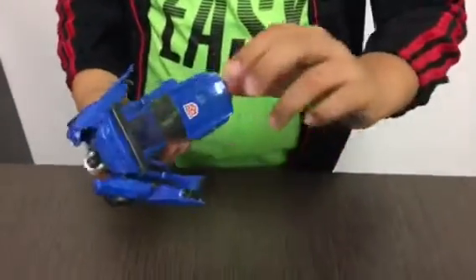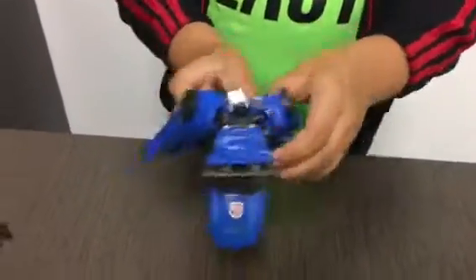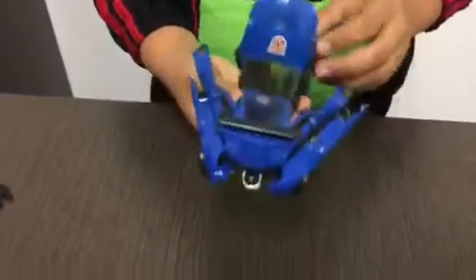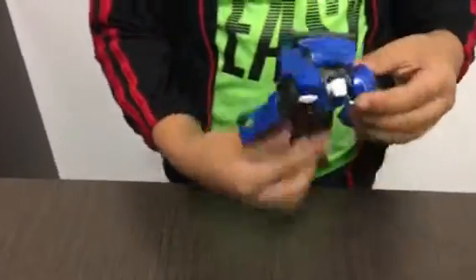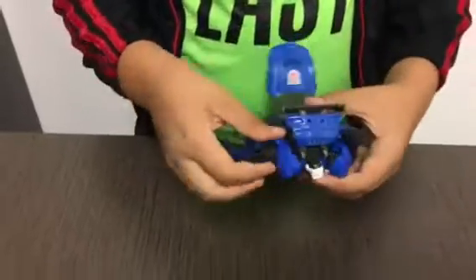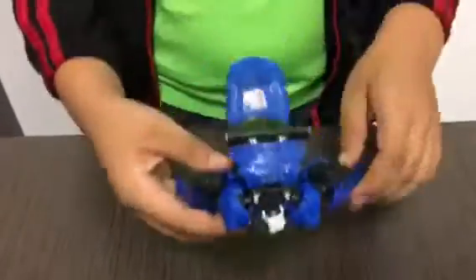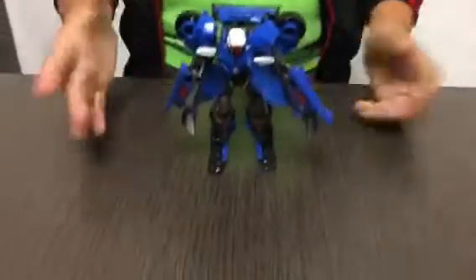You also have to take these out. It's kind of hard to transform but it also looks pretty cool. This is also part of the transformation, so yeah, this is Autobot Hot Shot.